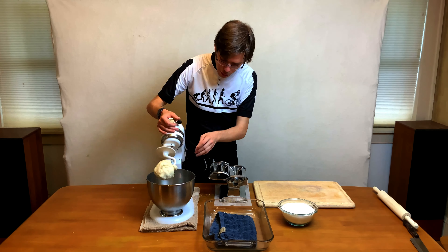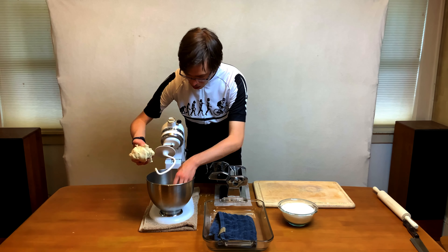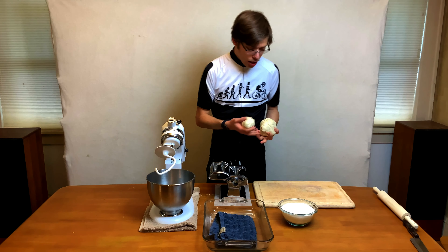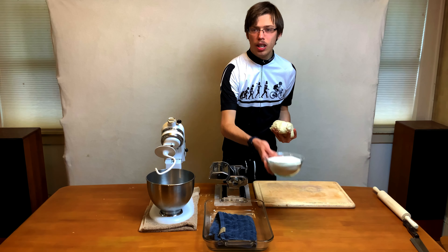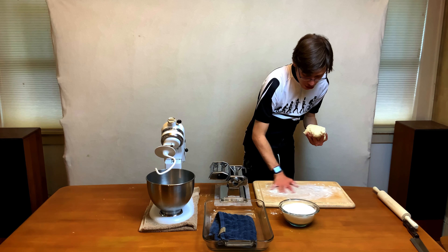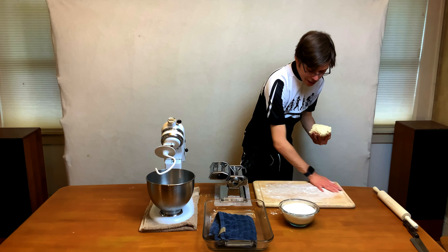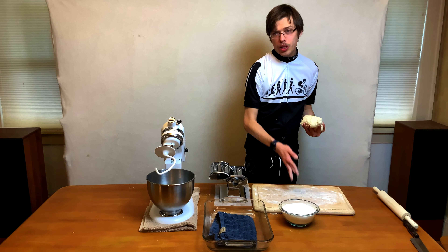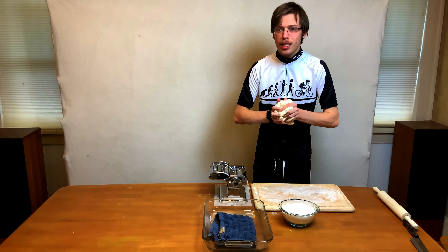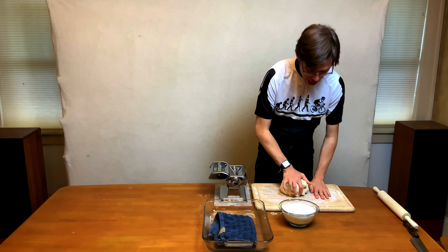Turn it down, unlock it, bring it back up. It's much less sticky now — much more like play-doh. Take some flour and flour your working surface, then rub your hands around to spread it. You could use a sifter but I find this works just fine. Put the dough down and now we're just going to knead it.